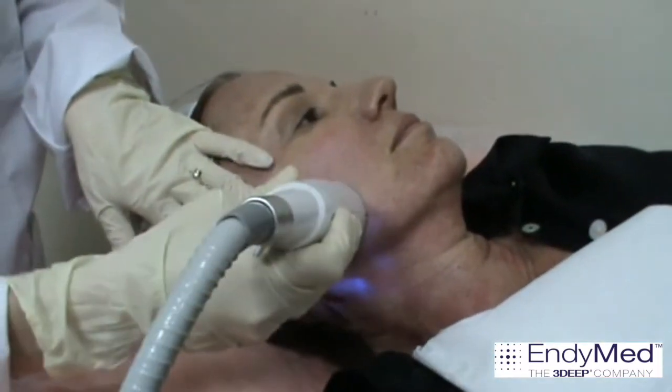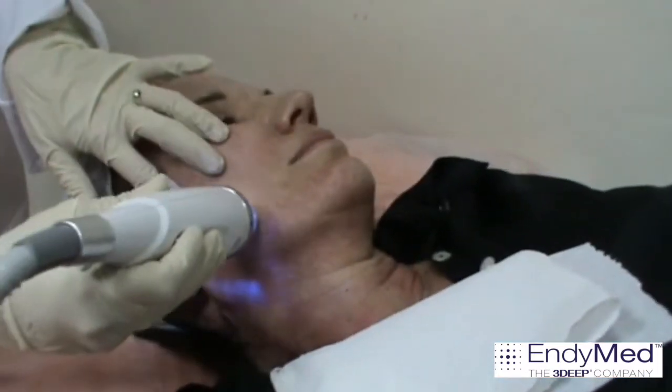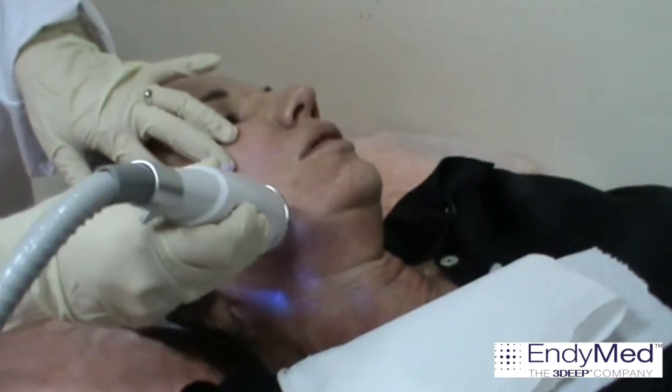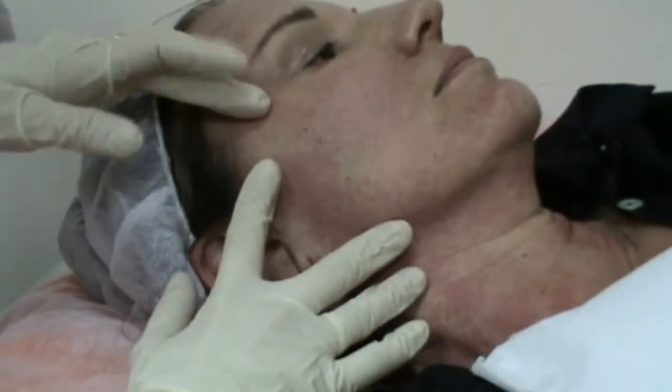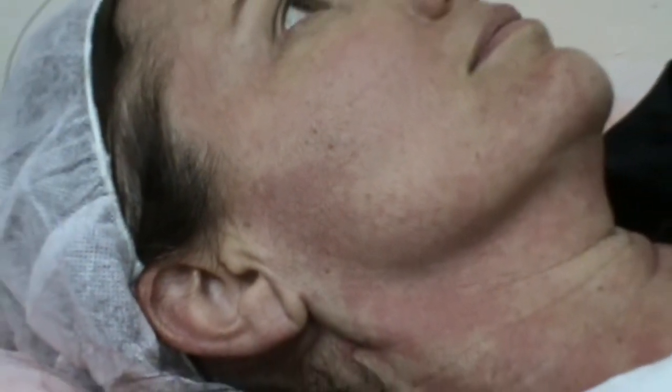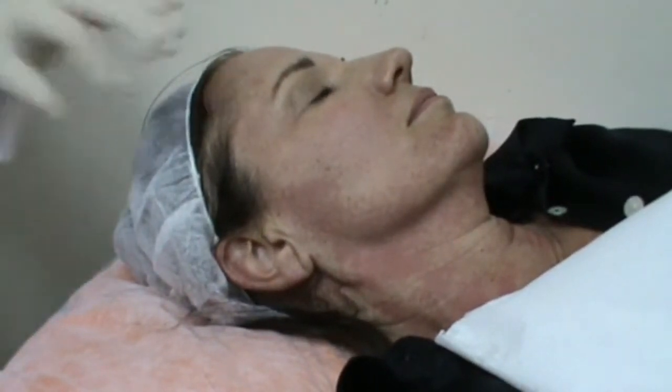Once the audible sound has stopped, release the foot switch and move the handpiece to the next treatment area. After 5 pulses, ask the patient about discomfort and inspect the skin for a couple of minutes. If you observe mild to moderate redness and edema, or if the patient reports mild to manageable pain, continue treatment with the same settings. In case of severe edema or excessive pain, decrease the pulse duration by 30 milliseconds and 2 watts. If the patient doesn't feel the treatment at all and you observe no erythema or edema, increase the time and power by 30 milliseconds and 2 watts.